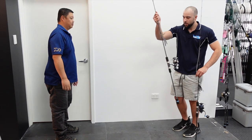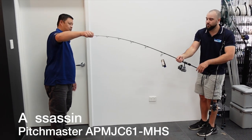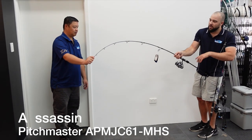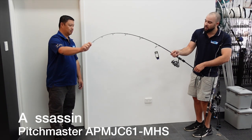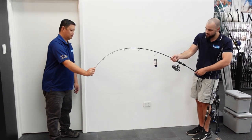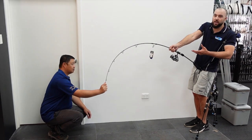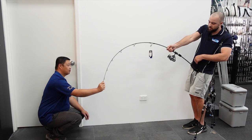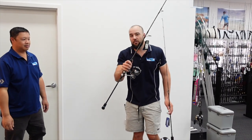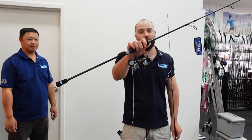This last one here is the spin medium heavy, rated PE2 to PE4 — and this one is probably my favorite out of the lot. If you want to stop big fish it's still light enough to work the jigs and the vibes, and if you want to throw a bottom lure on it this is quite a good model. Pull on that and you can just see how much power there is in the base — you can fish PE3 to PE4 line through this and have serious stopping power. Check out the Assassin Pitchmaster series of rods, all in stock now at Tackle West.